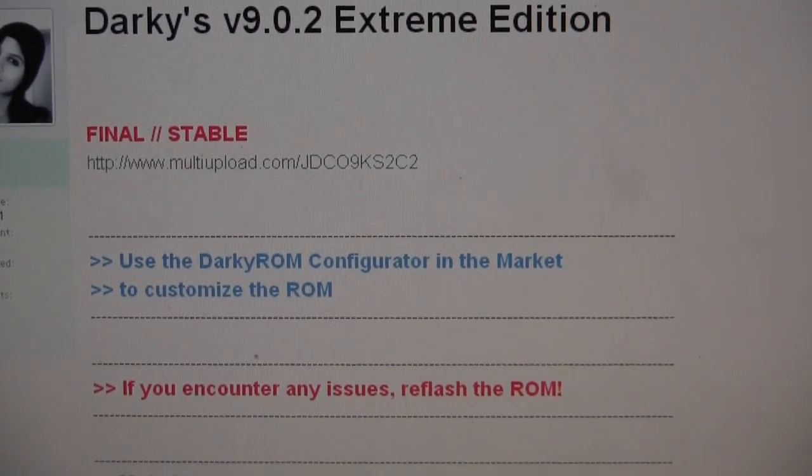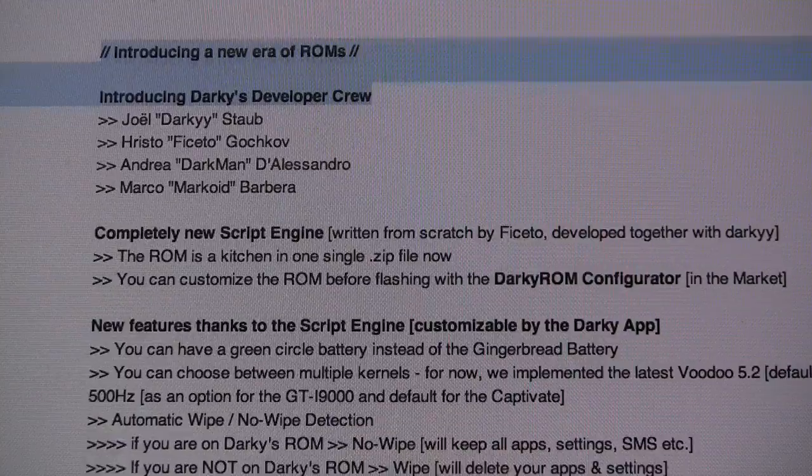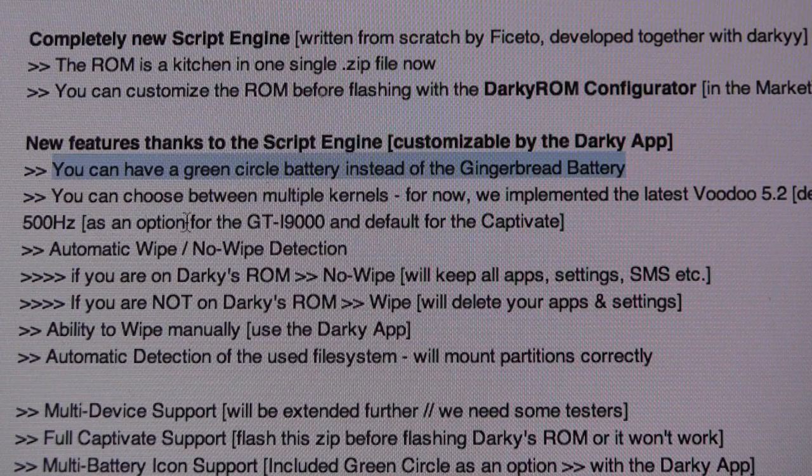Darkie version 9.0.2 is available and now there's a ROM configurator. Darkie has a crew now of Joel, Hristo, Andrea, and Marco. Those are the guys you want to buy a beer for.